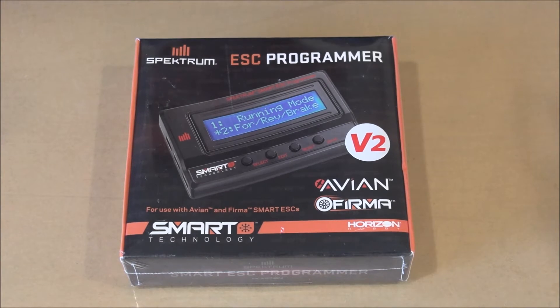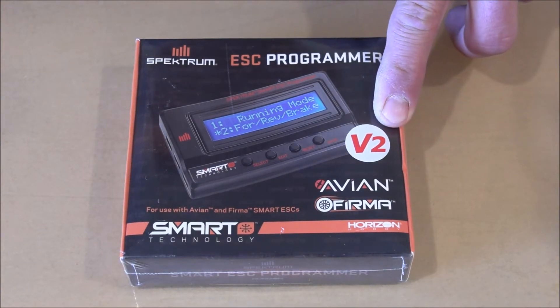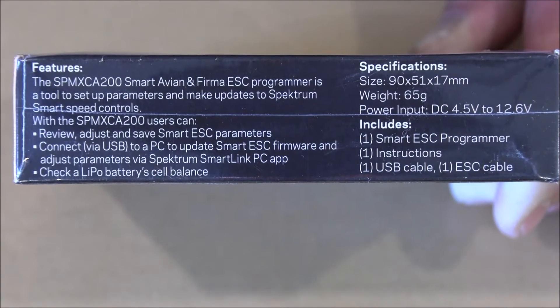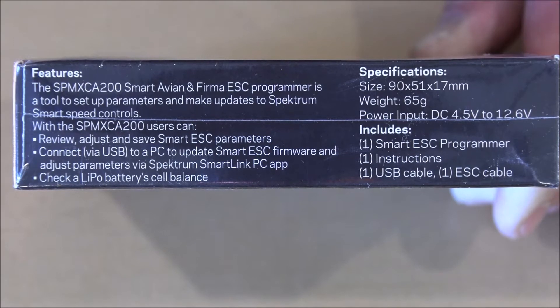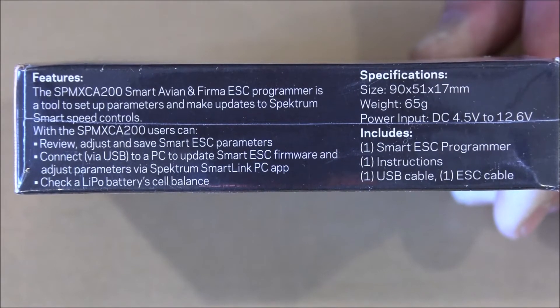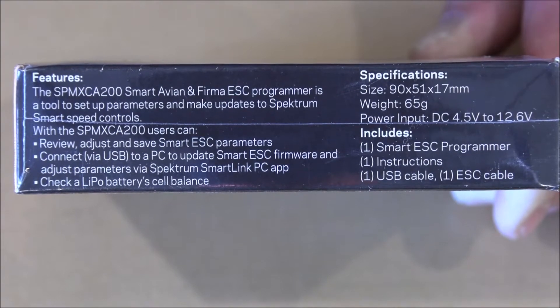Here is our Spectrum Firma and Avion Smart ESC programmer. If you notice on the front it says version 2. On the end of the box we can see the part number: SPMXCA200. The Smart Avion and Firma ESC programmer is a tool to set up parameters and make updates to the Spectrum Smart Speed Controllers.